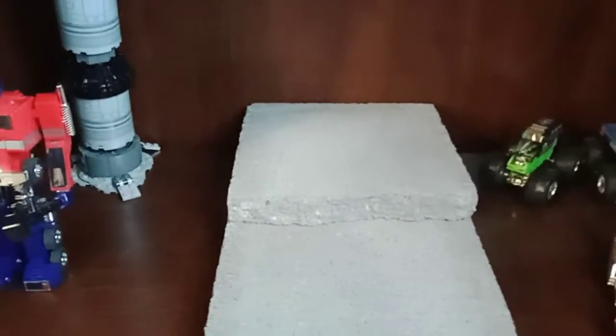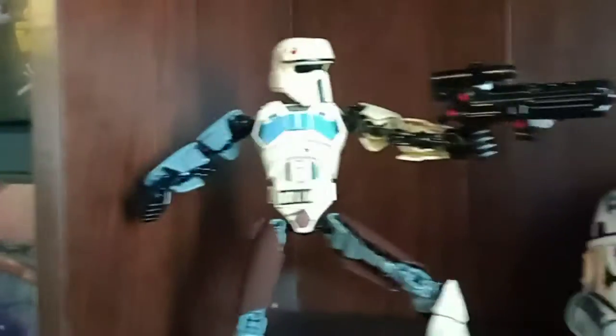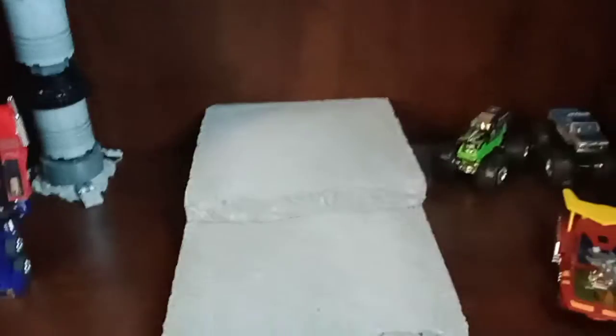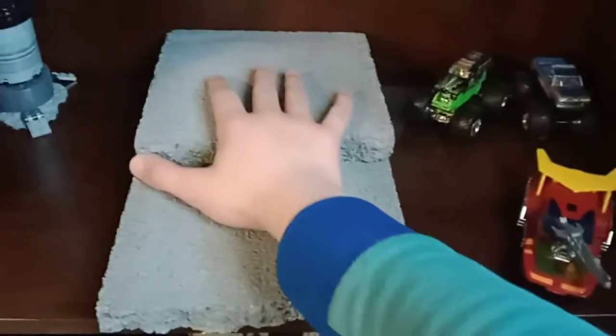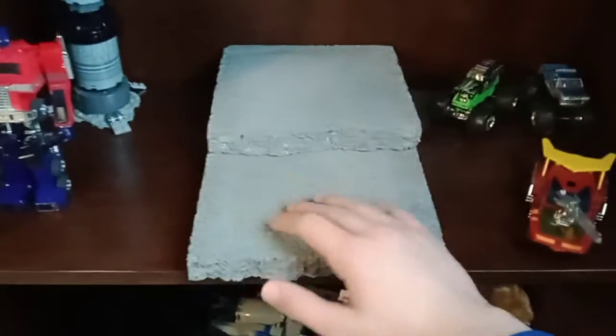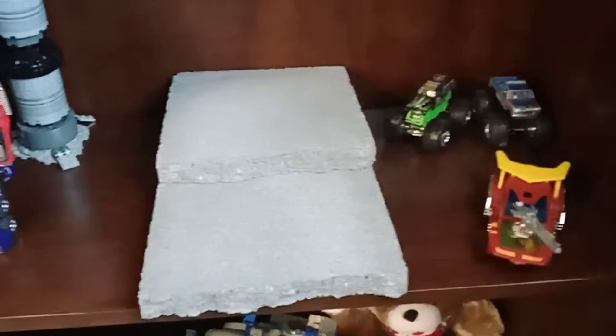Also, I have this guy and this guy — I'll explain those in a different video. But I can just picture Soundwave standing right there with Laserbeak on his shoulder and Ravage somewhere over here. That would be so freaking cool.